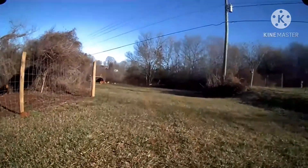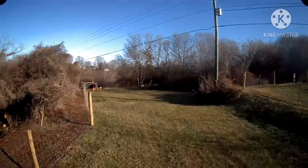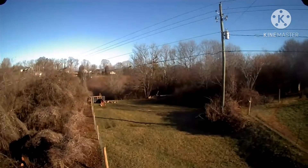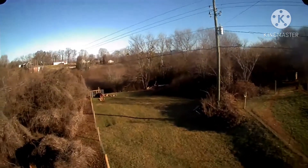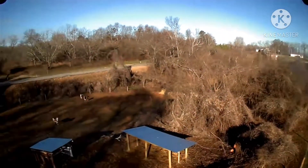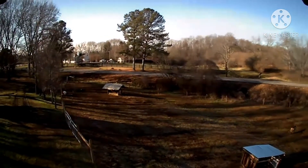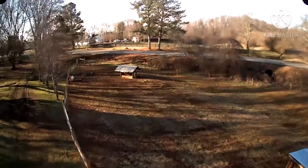Hello YouTubers, it's Travis with Rob Farm again. Forgive me on this video — it's my first time flying a drone. That right there in front of us is where the barn is going to be. I'm trying to get used to flying this drone here, so just a quick little video practicing.